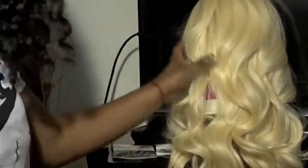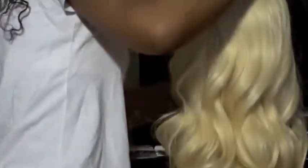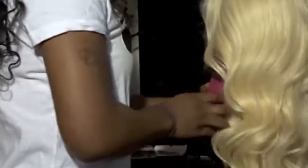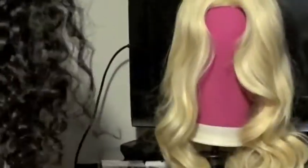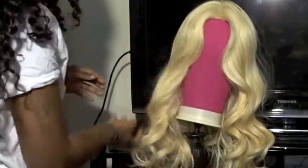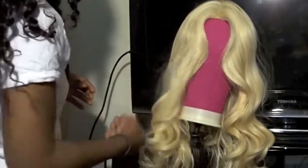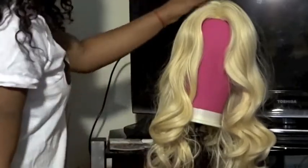Let's see — like some really pretty body wave texture. I'm going to turn her around. This is how she looks in the front. Something real official with this sewing, you know what I'm saying? Real official.